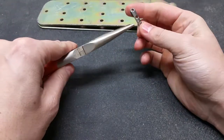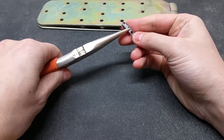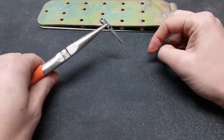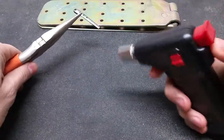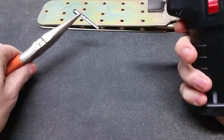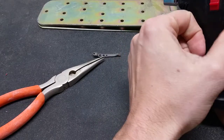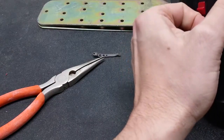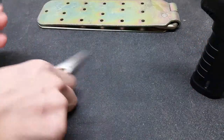I have this here to set it on so it doesn't burn the rubber mat. Let me get this torch lit first — okay, there we go, that's lit.